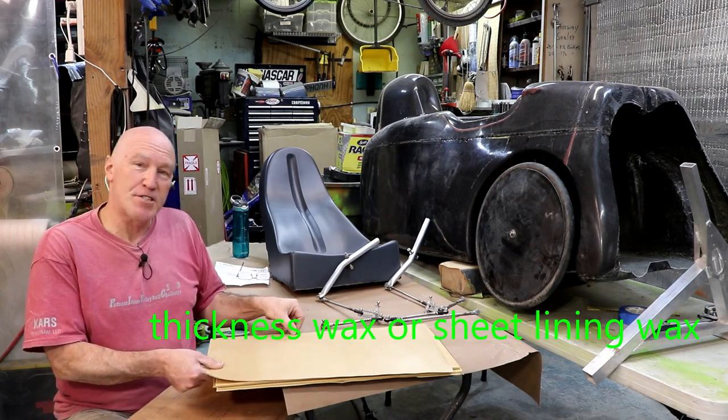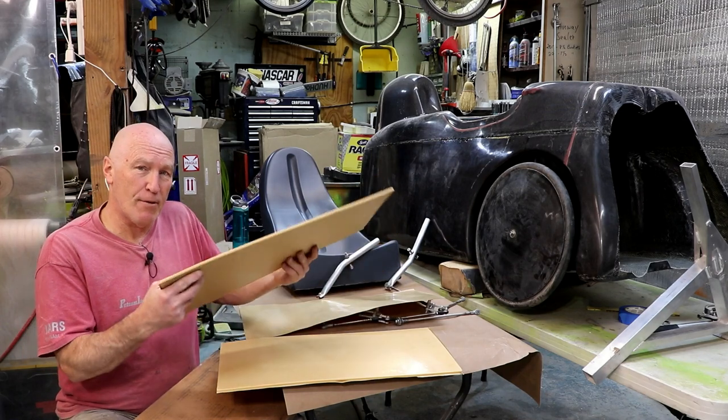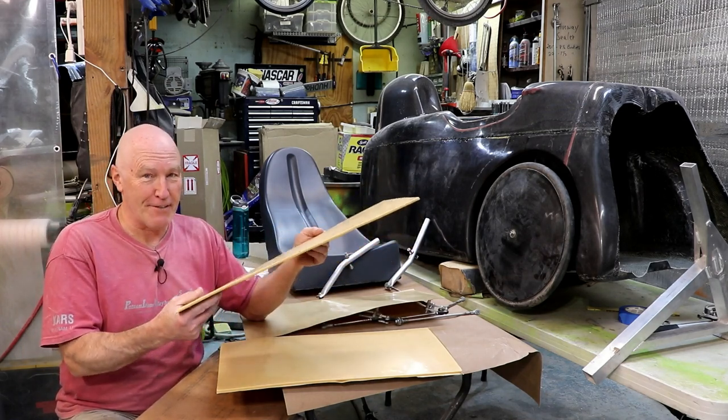I got the Thickness Wax in sheets, one foot by two foot. They're not cheap — this is probably about $50 when I got it. Due to shortages, I kind of took what I could get.